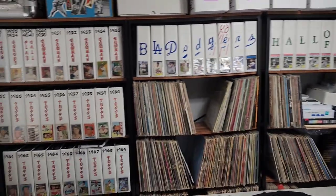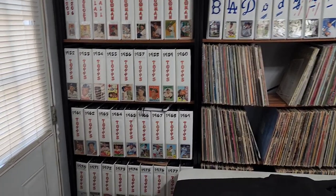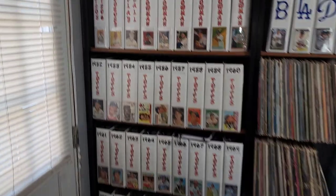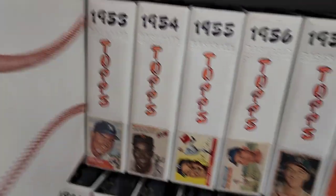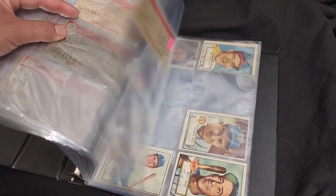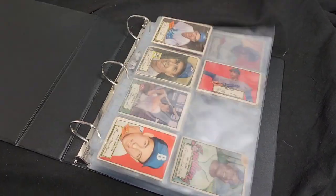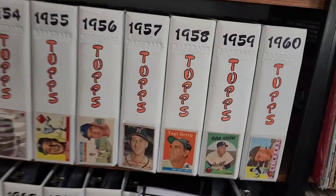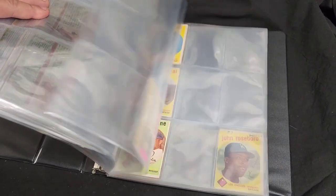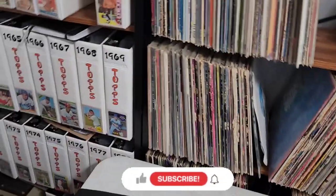These are primarily the binders I need for set building right now. Putting rookies, relics, and autographs in binders — I can't do that right now. Let me share what I have so far. We'll pull out the '52 Topps binder — I have all the Dodger cards in here, and I've been slowly buying the '52 set back up. You can see some star players and Hall of Famers. Let me pull out the '59 — you'll see practically nothing but Dodger cards and a few stars.